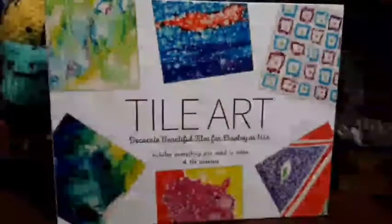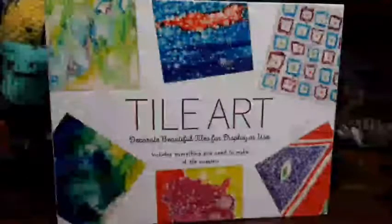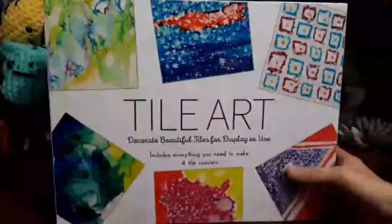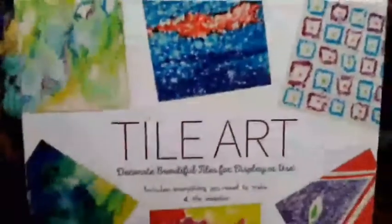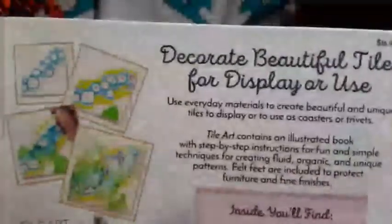Hello guys, I'll be doing an unboxing of the Tile Art kit. It comes with four tiles, six markers, a brush, felt, clear coating, and an instruction book. This should be a lot of fun.